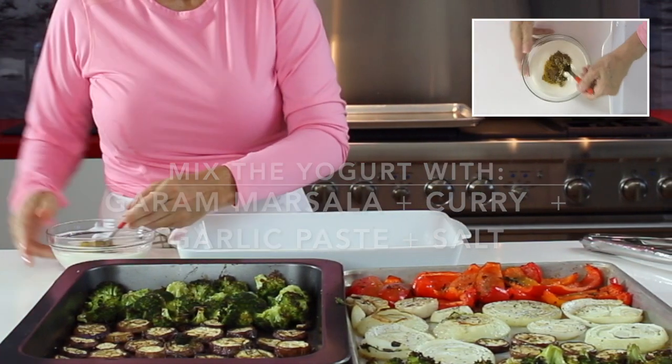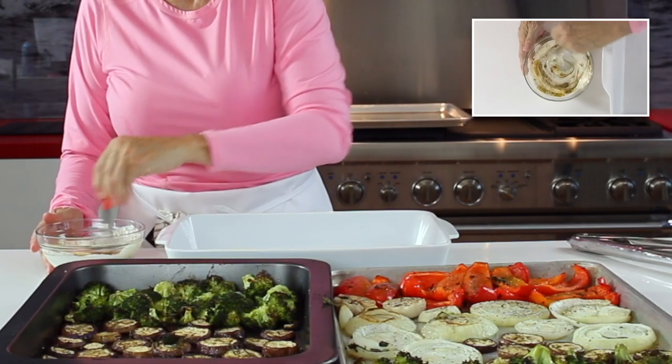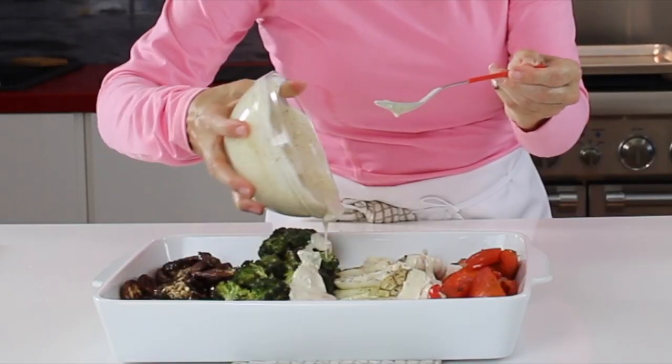Learn how to make delicious vegetables in minutes. Chef Pachi with Chef Pachi.